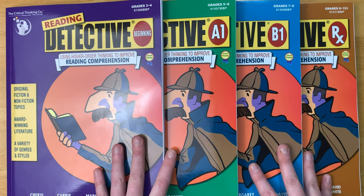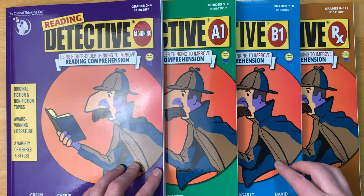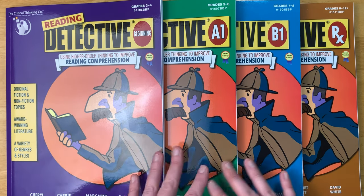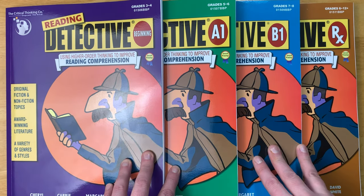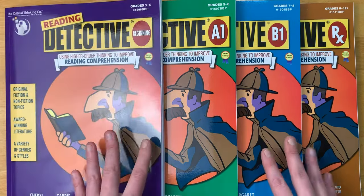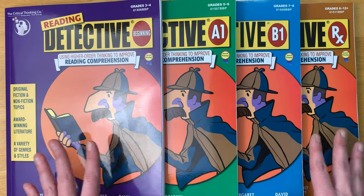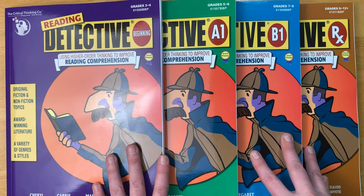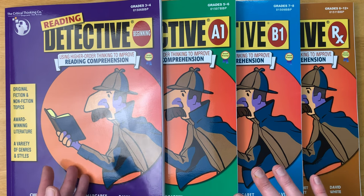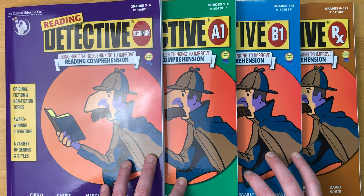Before I get started, we are using these in our homeschool this year and we have been enjoying them. I did reach out to the Critical Thinking Company to see if they would gift me these so I could give you a look inside clean copies that my kids have not been writing in. These were sent to me for my honest review and I'm going to share how things have been going and why you may want to pick these up.